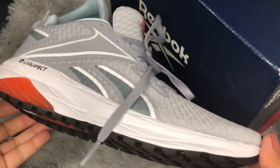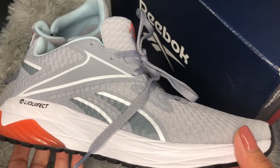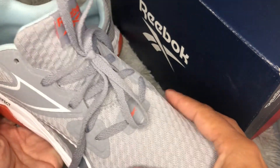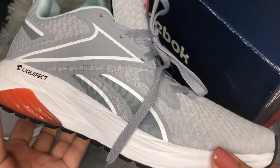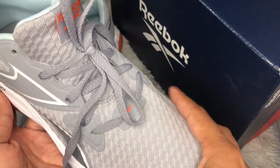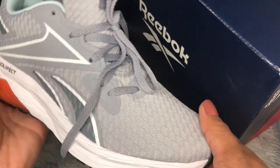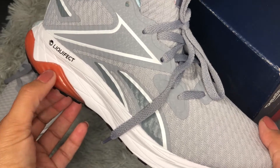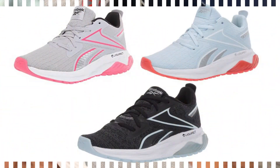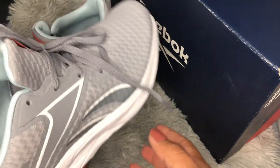These shoes come in men's and women's versions. For women they start from size 5 to 11, and they also come in wider fit and half sizes. For men they start from size 5 to 14, also in wider fits and half sizes. The colors available for women are: a beautiful gray with an orange shade on the heel, black and white, and a very nice solar pink color — so three colors available on their website.